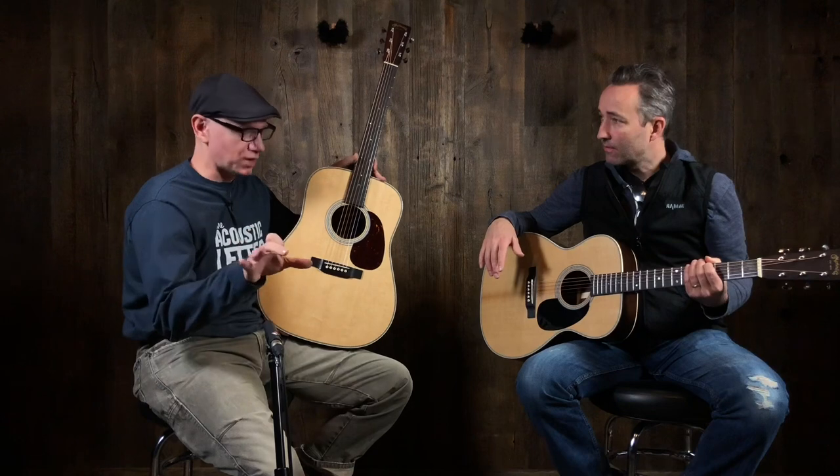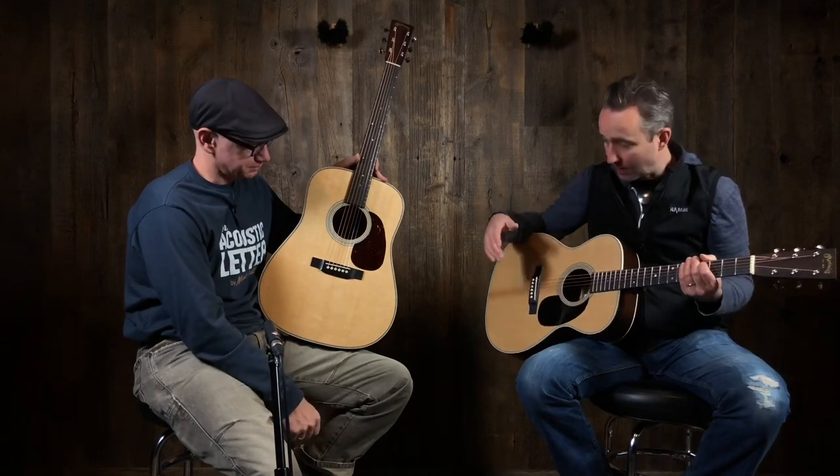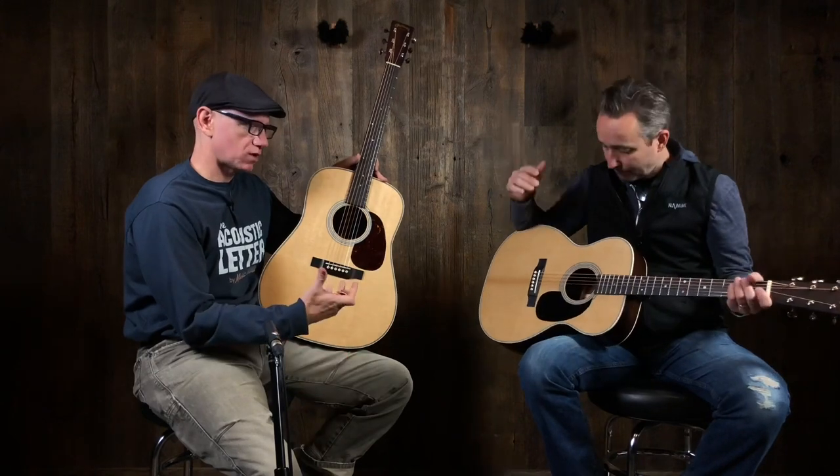Guys like James Taylor — I don't think I've ever seen him play a Dreadnought. And somebody can correct me, but the times I've seen him, he prefers these types. John Mayer plays the same body shape — he has a Martin signature model. It's comfortable on the lap for one, and it could go with your voice better. It's a subjective preference; there's no right or wrong here. You need both, I tell you that.